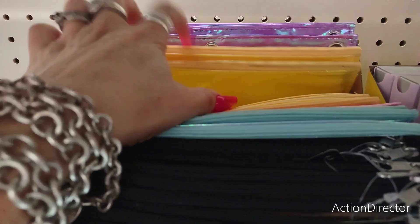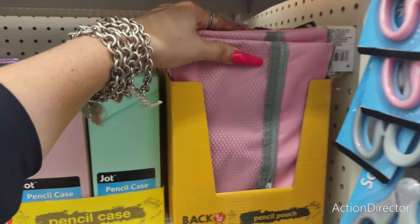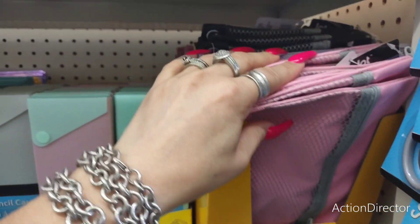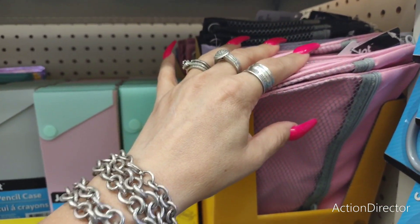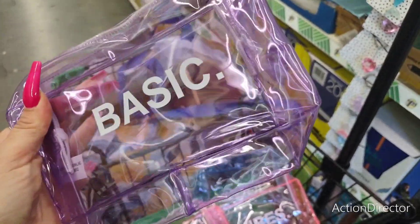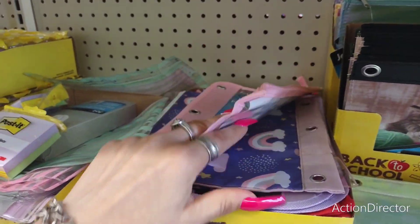They have iridescent ones — look at the yellow, how pretty that is, and the purple. More pencil cases — these are also great for snacks if you're going to an amusement park or water park. If this gets wet at the pool, who cares? These are also cool for binders.